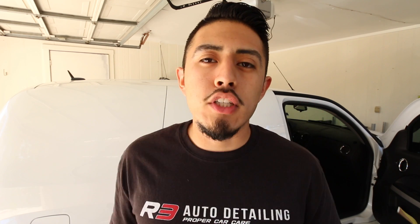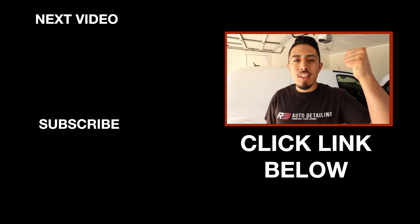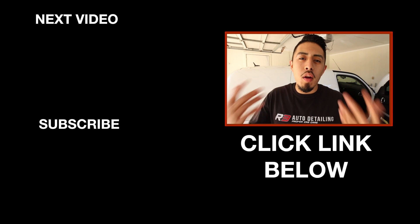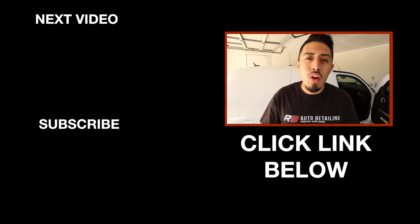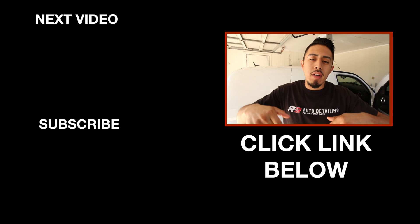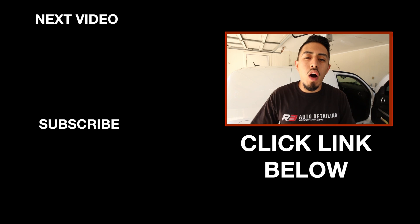Check the description box to download those customer forms for free — there are three of them, so use the one that fits your situation best. Leave your comments below for any other checklists, guides, or forms you'd like me to create, because I'm always trying to create stuff to help you be more efficient in the field. Leave a comment, like this video, and I'll see you in the next one.